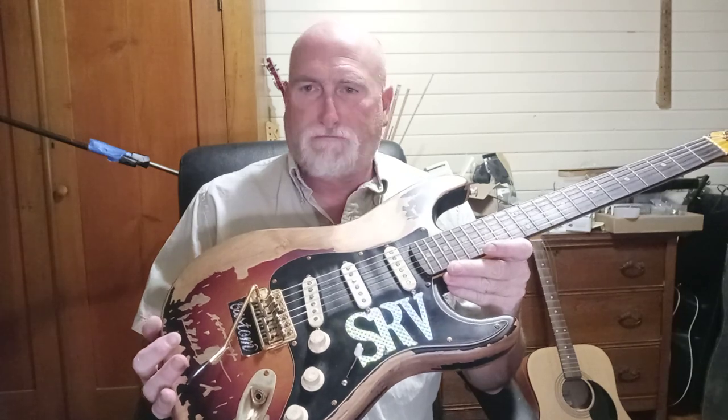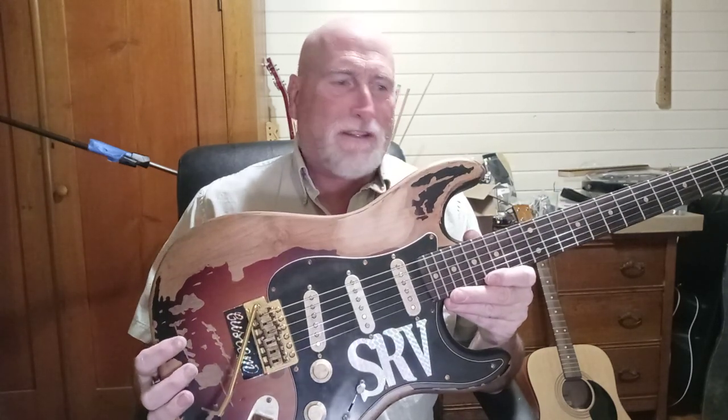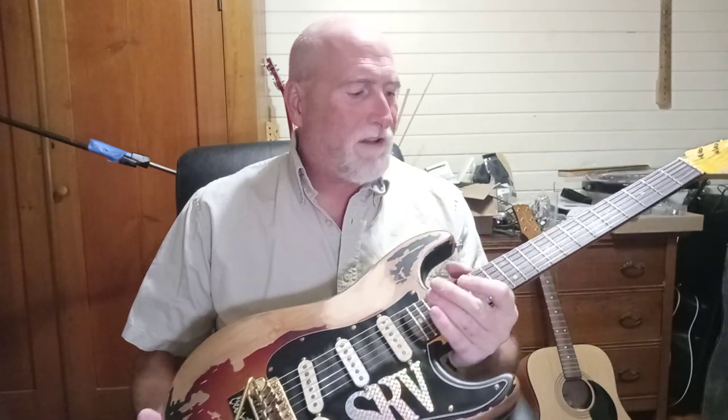Hello folks, welcome back to the channel — or welcome to the channel. Hello to all my subscribers out there, and if you're just passing through, hit the subscribe button and the little bell and pull up a chair and stay a while. What I'm going to talk about in this video is the final video on this AliExpress Stevie Ray Vaughan guitar.